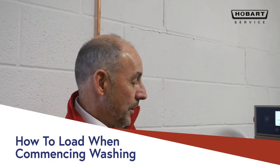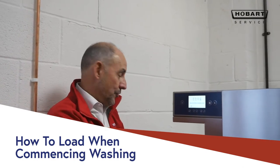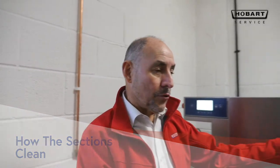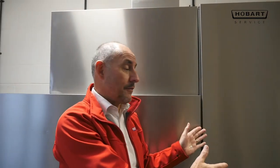When commencing washing, plates face into the rack dishwasher and into the machine — it will automatically start. The trays are dragged in to the pre-wash, then it goes into the wash section, rinse section, and then a final rinse section. On this particular Hobart rack dishwasher we now have a drying tunnel as well, so by the time it comes out the other end it will be dry.